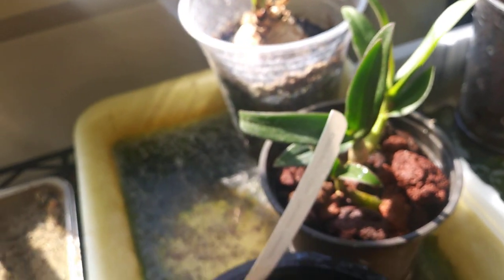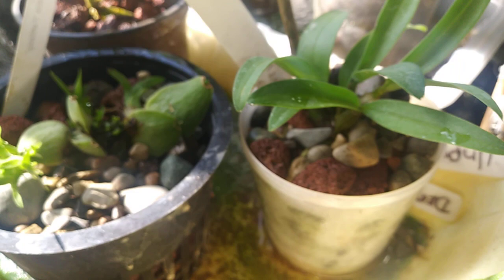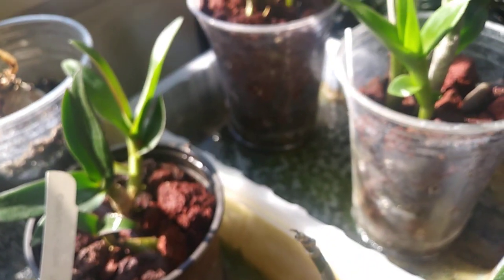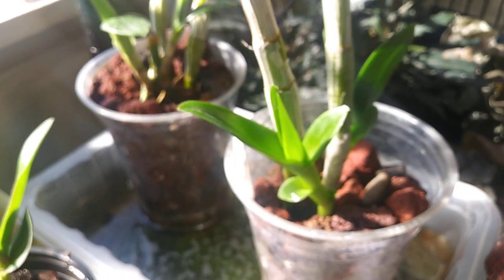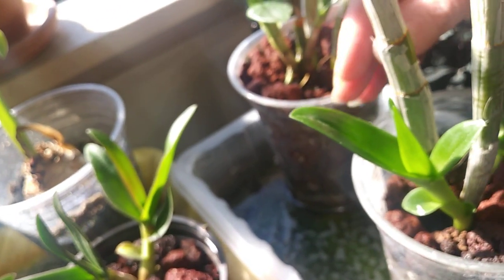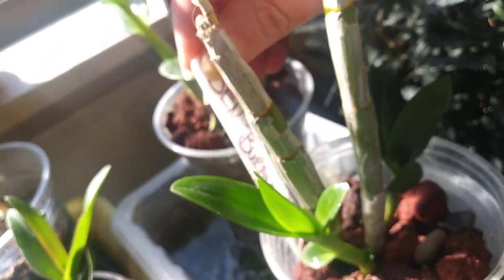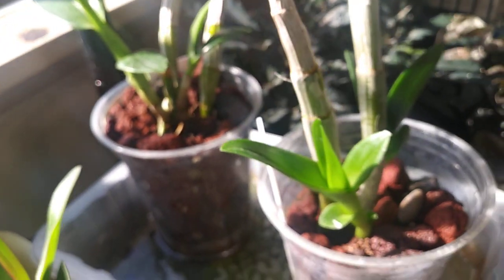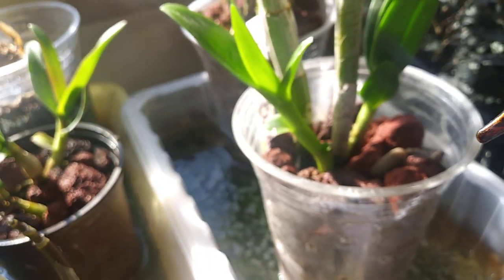More Dendrobium kikis — they're all in lava rock and river rock, they're all doing really good. That is my Denfal Verana Sunshine — I think it's Sunday... nope, it is Sunshine. You can see the roots, new growth, new roots and new growth.